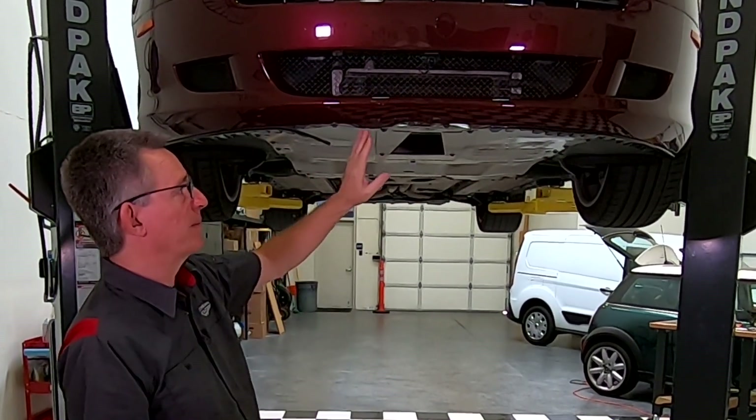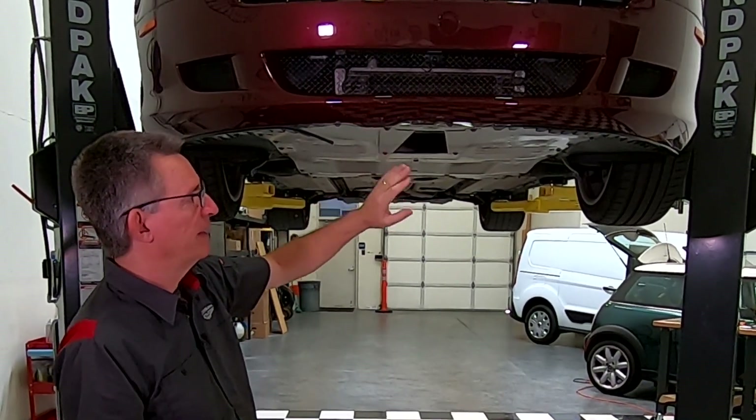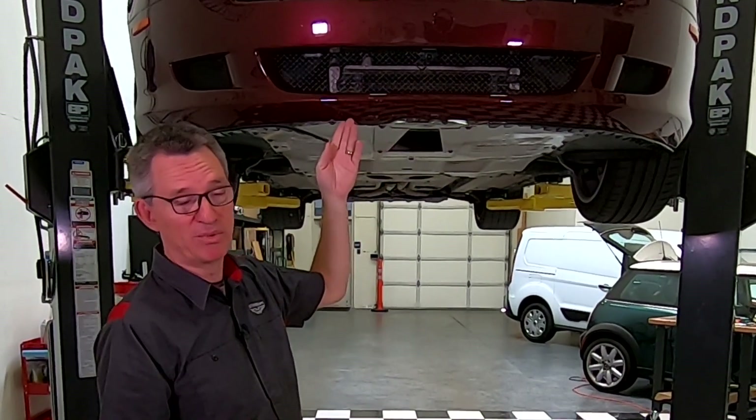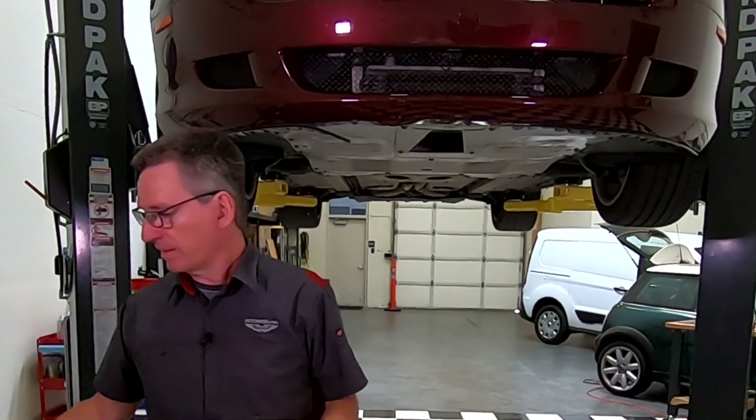A few years back, when I got my car repainted, I wanted to do some additional protection underneath and I fitted a Sliplo. As you can see, it's had some damage, which I'll cover in a little bit. But let's actually take a closer look at the Sliplo.